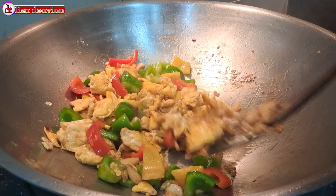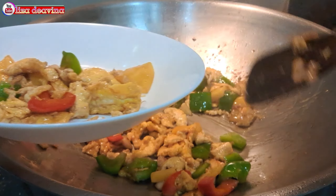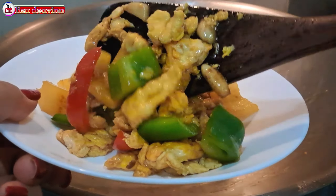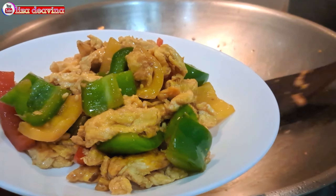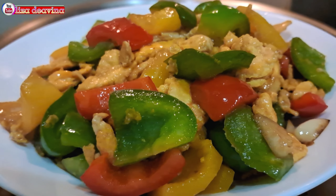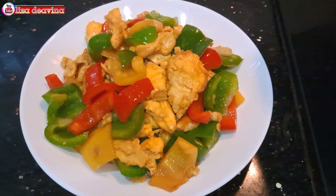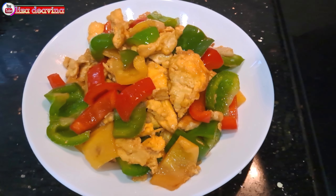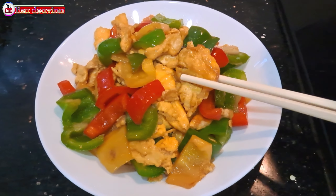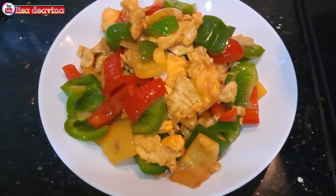Tingkat kematangannya sesuai selera kita ya teman-teman. Dan setelah semuanya matang, jangan lupa tes rasa. Tumis paprika telur, Chinese food Hong Kong style. Simple, sederhana, bikinnya mudah dan gampang banget. Enak, seger, gurih. Sudah siap untuk disajikan. Selamat mencoba.